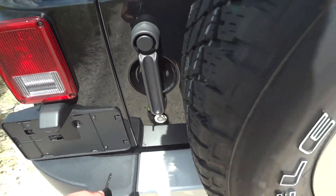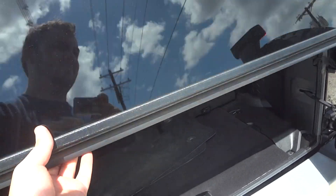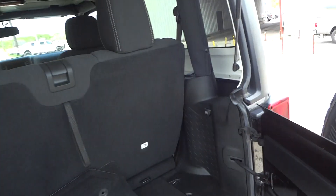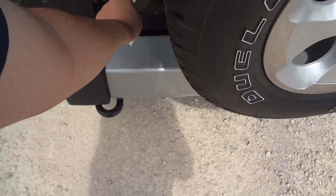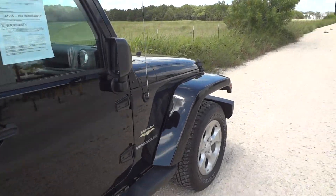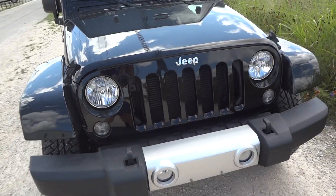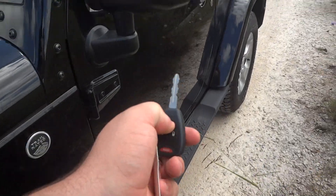The rear storage area has a pretty decent amount of space in the back. There's a seat right here that flips down for extra cargo space. One nice little feature that these Sahara models have — they do come with remote start. Just hit lock and hit the remote start button twice. And there you go. We're going to shut it down and go inside.